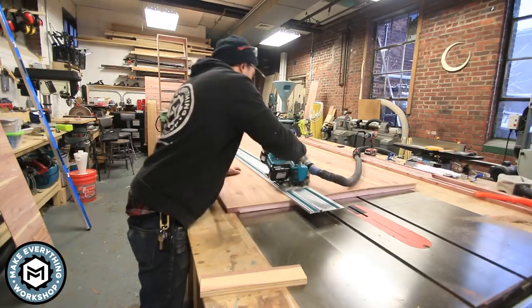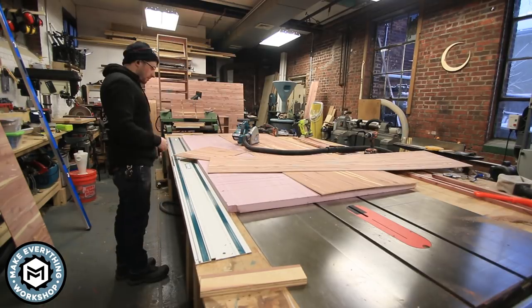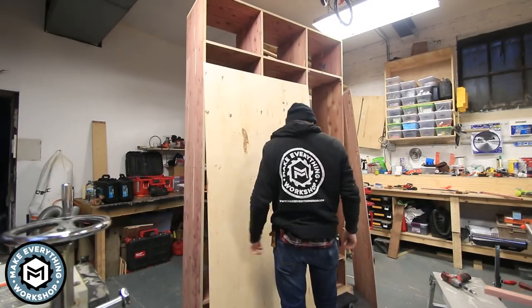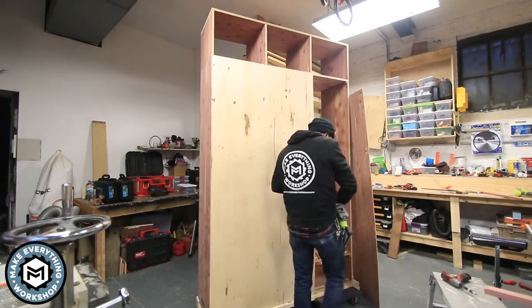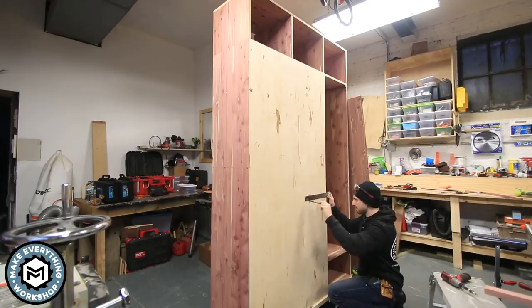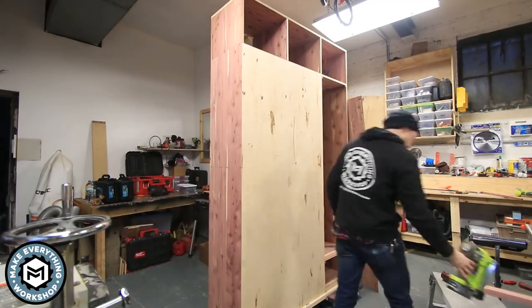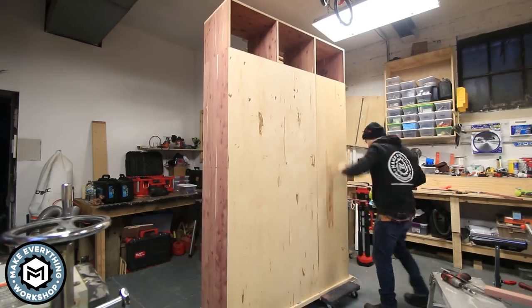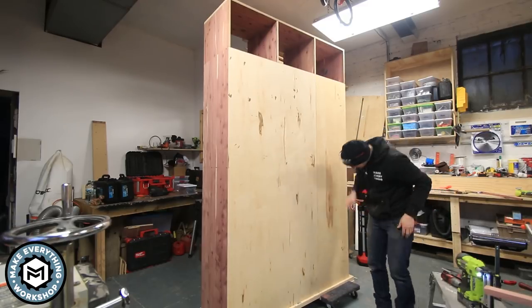To attach the back panels I'm using inch-and-a-quarter 18-gauge crown staples - I found that staples hold on cabinet backs much better than brad nails. Before getting too crazy with staples, I make sure I know where all my shelves are - the last thing I want is a staple to blow through the back of the cabinet and be seen. I only put staples where I know there's a shelf, and I apply a good amount because I don't want the back to come off.